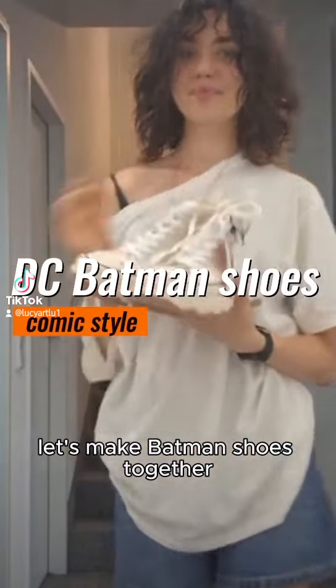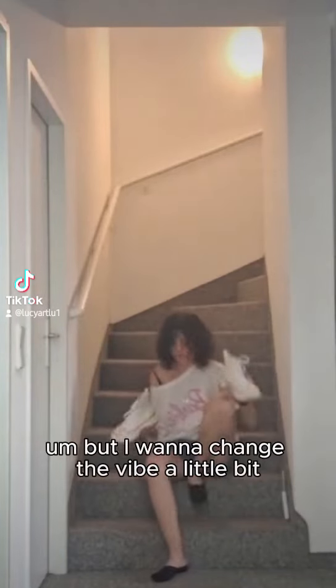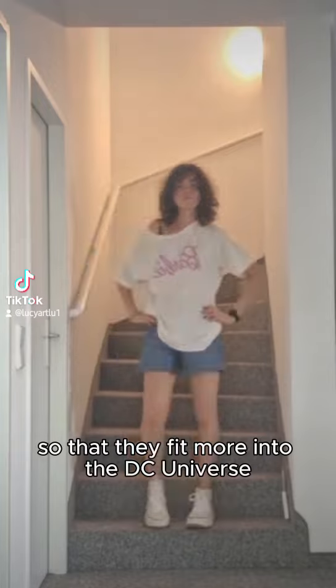Let's make Batman shoes together. I got them second hand and they are absolutely gorgeous, but I want to change the vibe a little bit so that they fit more into the DC universe.